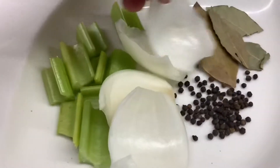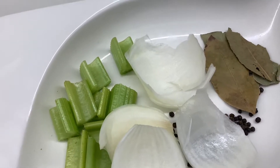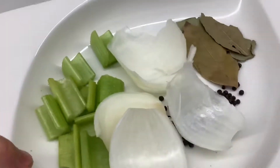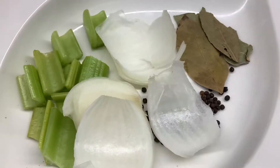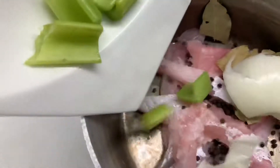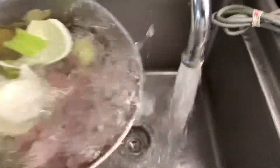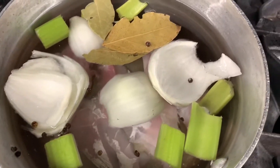Here are some vegetables for making a fish stock. You need to take some scraps of fish and some of these vegetables — leaves, onions, peppercorn, celery. We put everything here with some scraps of fish and some cold water, creating a fish stock.